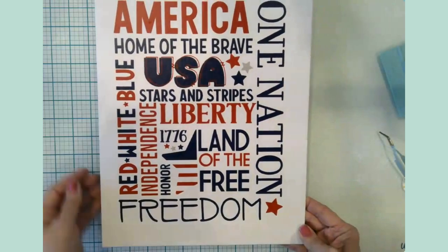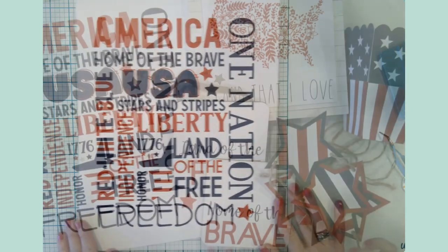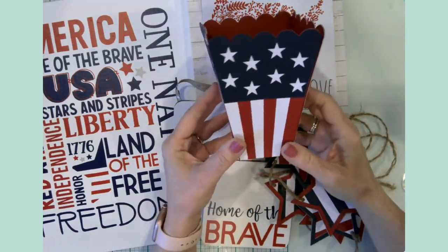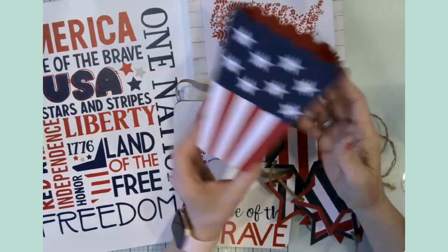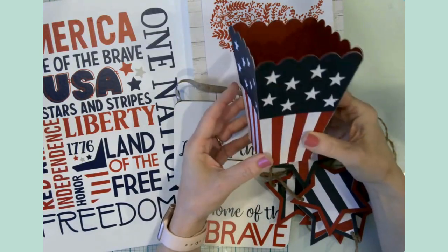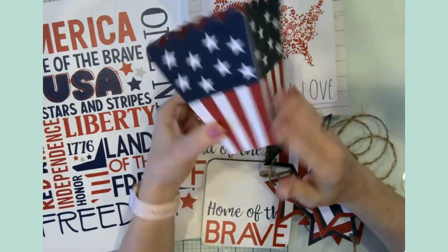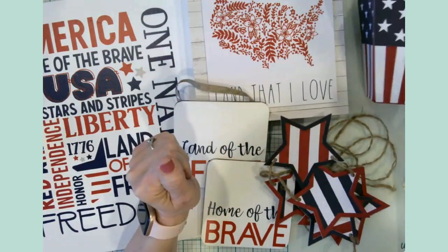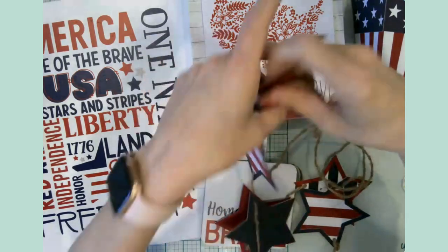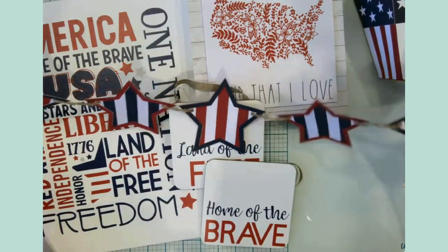So we made a cardstock three-dimensional snack bucket — a popcorn holder, candy dish. You could make one for everyone coming to your party. I love this — it turned out way better than I expected. And then we have a star banner, just using three layers of cardstock — red, white, and blue. Super simple to cut out and string. You could just keep making more and more if you needed a longer strand — the project makes six at a time, so you could double, triple, or quadruple it.